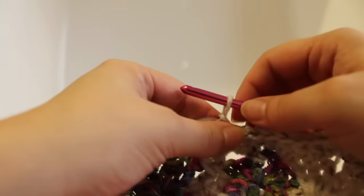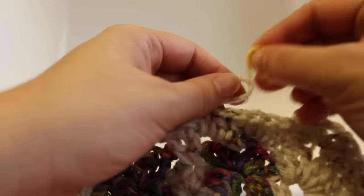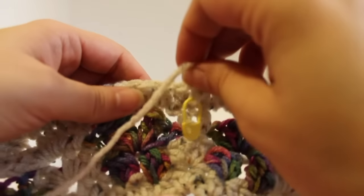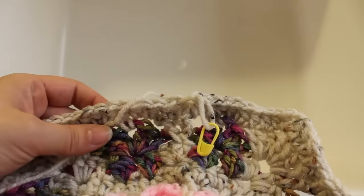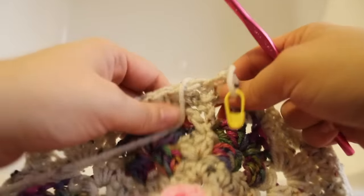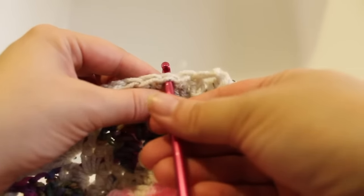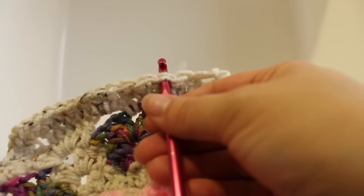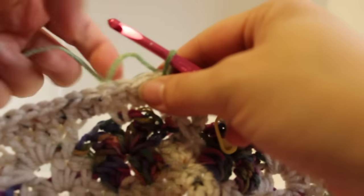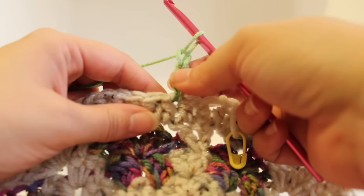Before getting started on the next round of work, draw up a loop and remove your hook and insert a stitch marker into your master color — making sure to bring your yarn to the front of your work so it can be picked back up in round 12. Getting started on round 11 of our work, we're going to insert our hook into the second half double crochet to the left of our master color — count over two — and draw up our third alternate color. I'm using green tones today. Chain 3 — the first two chains are going to count as our beginning half double crochet and chain 1.